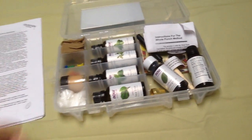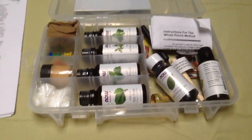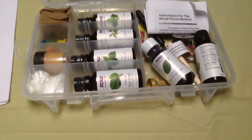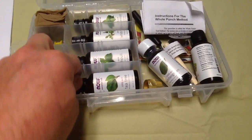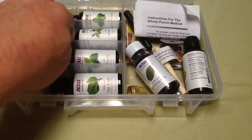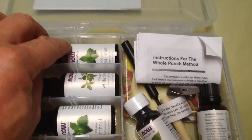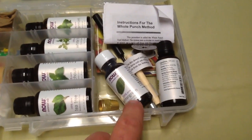Here we've decided we're going to try this as a kit offer. We've purchased different oils that we use. There's tea tree oil, there's patchouli oil, there's white thyme oil, and spearmint oil. And then there's wintergreen oil.